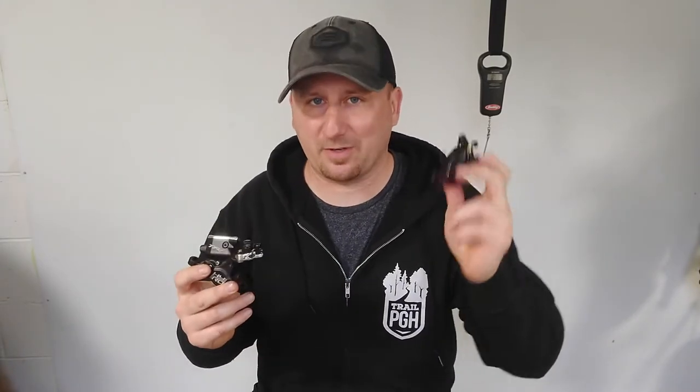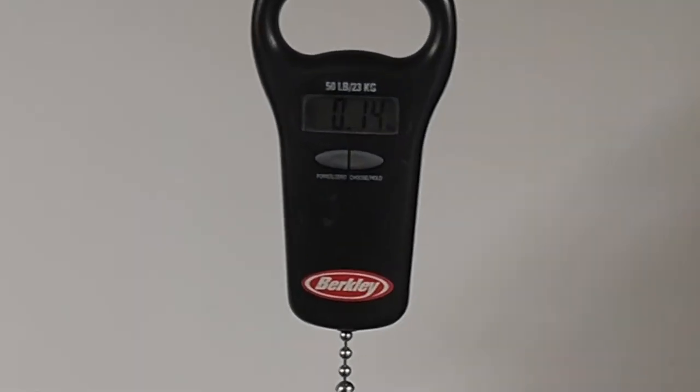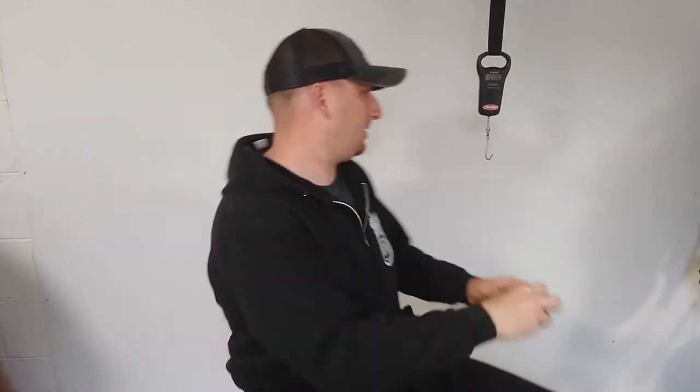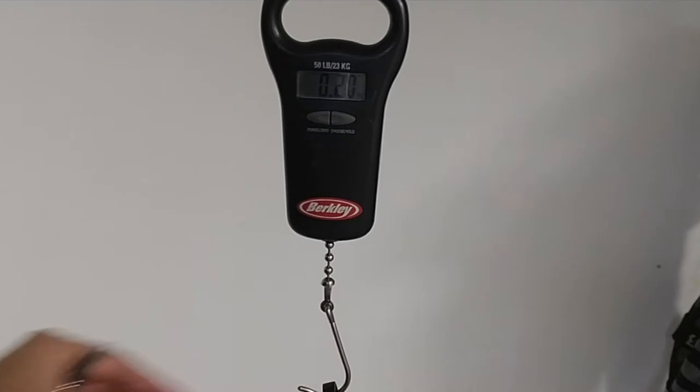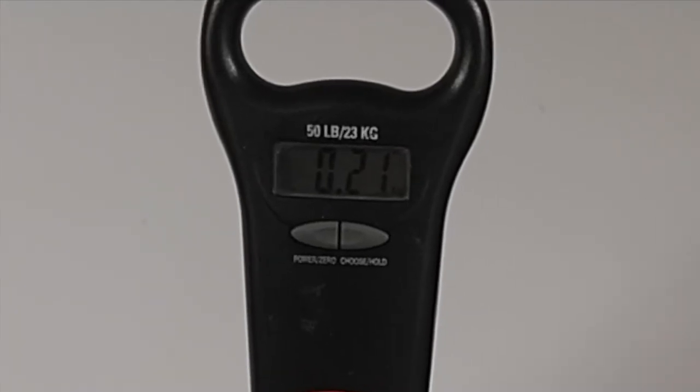The second category for the comparison is weight. We're just going to weigh the calipers themselves, not any of the cables or levers that you might use, because that is specific to your setup. The Origin 8 Vice sits right at 140 grams. The TRP High Road weighs in at around 210 grams. So that gives the checkmark to the Origin 8.